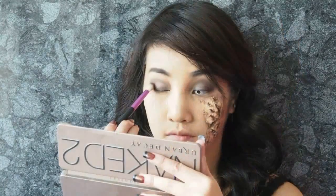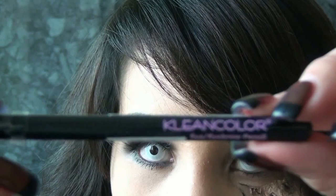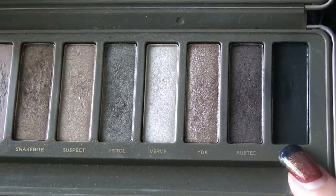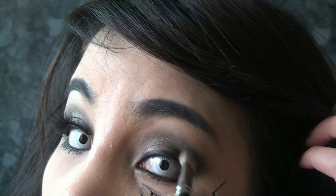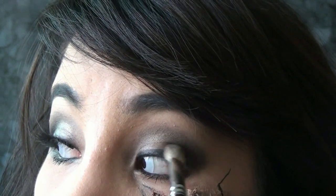Then use a sheer brown color and apply it at the outer part of your eyes just to darken them up a little. Then line your eyes using black pencil liner — make it dramatic and dark. Then select a matte black color and with a blending brush apply it at the most outer part to make the look more smoky and dramatic. Then curl your lashes and apply mascara.